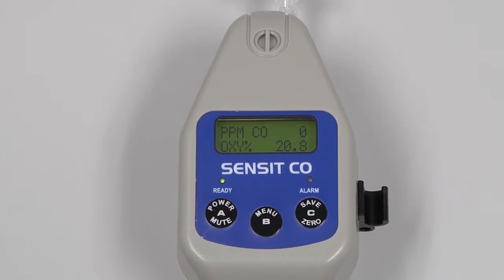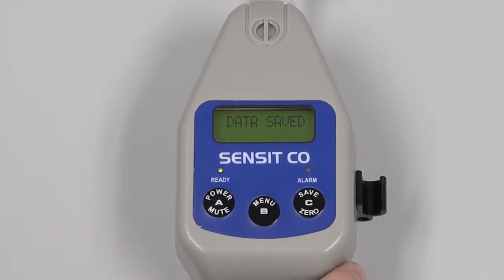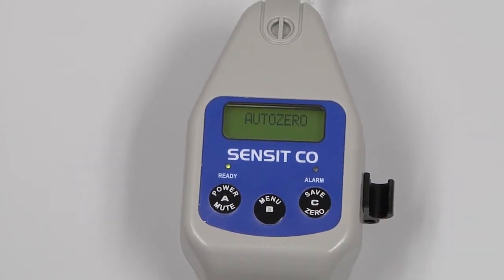The A button will mute an alarm, the B button will enter the quick menu, and the C button can save data. By pressing and holding the C button, we can AutoZero the instrument, which should only be done in a clean air environment.